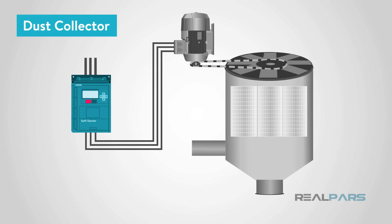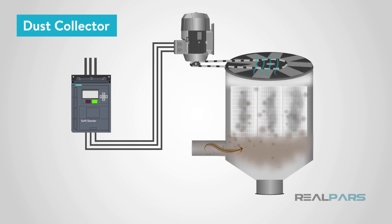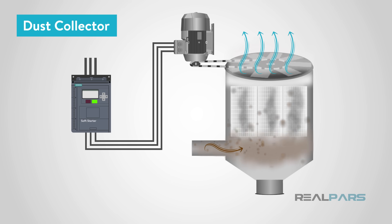Soft starters are commonly used in industrial applications that have a high inertia load requiring a large inrush of current. One example is an air scrubber or dust collector, which will have large fans inside. It will take some time to get the fan moving, but once moving, the current and torque load on the motor is reduced. The fan pulls air into the filters where dust particles are collected, then the clean air is pushed back to the factory.